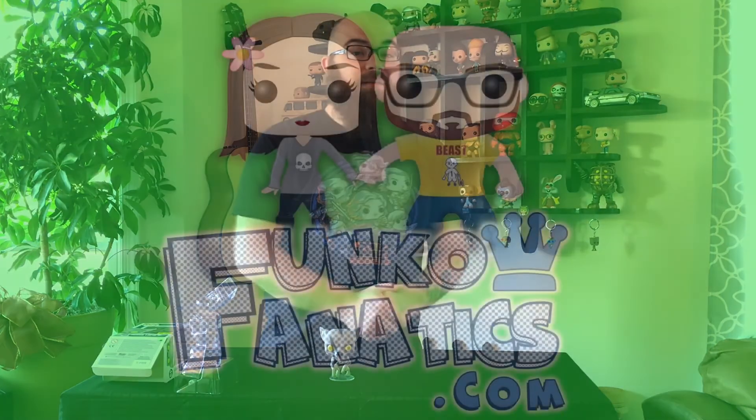It's the Werewolf version of Remus Lupin, Hot Topic exclusive from the Harry Potter line. You can check us out at Funkofanatics.com. Also check Facebook, Instagram, and Twitter at PopomaticBub — P-O-P-O-M-A-T-I-C-B-U-B. Make sure you like and subscribe to this video below and you'll get updates to all our unboxing videos. Again, check us out at Funkofanatics.com.